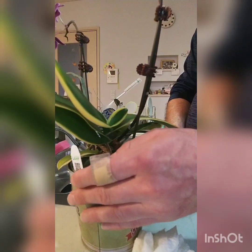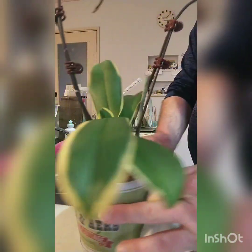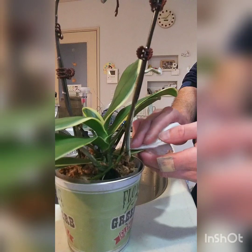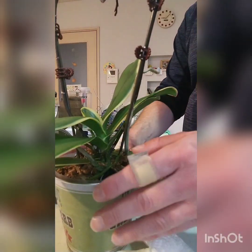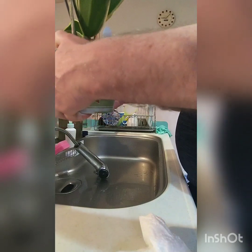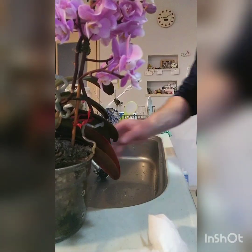Of course I don't want to water into the crown because it can cause crown rot. If these were grown outdoors attached to trees, they would be growing more naturally — hanging to the side — which lets all the water run out of the crown. Anyway, that one's done.